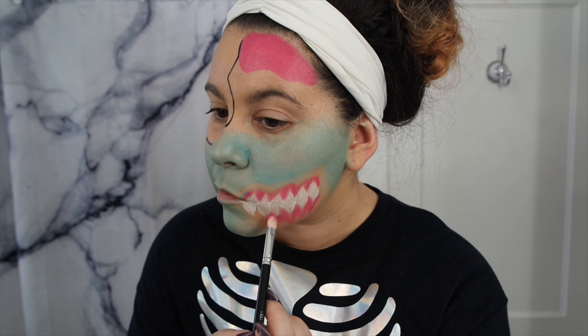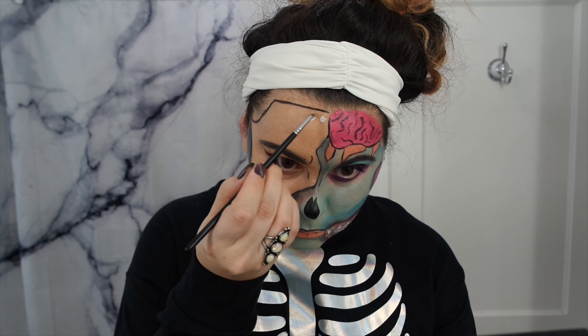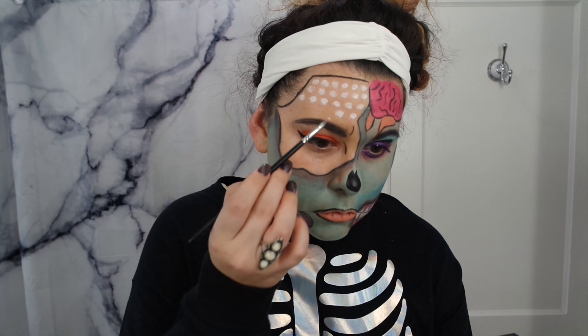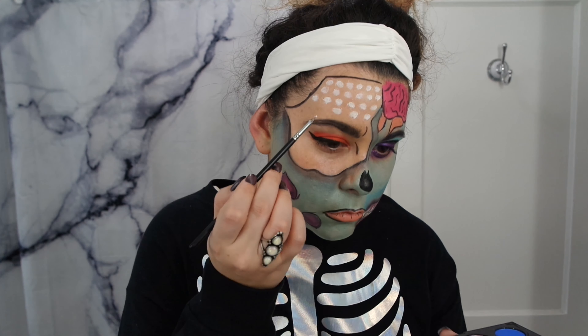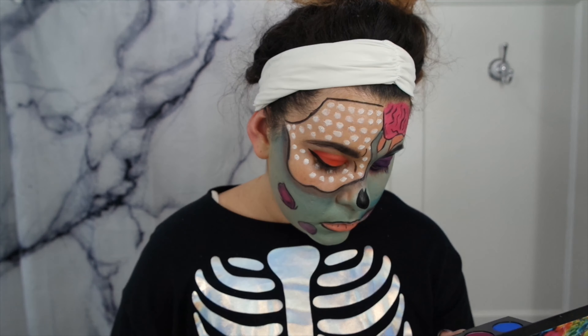Then going back in with the black from the CC Beauty palette, I'm just going to fill in my brow. Now for the fun part — I'm going to take a small brush in the white from the CC Beauty palette and just draw little dots all over this part of my face. Now that I have the dots everywhere, I'm going to go back in with the NYX liner and put that line above my crease, just like I did with the other eye.